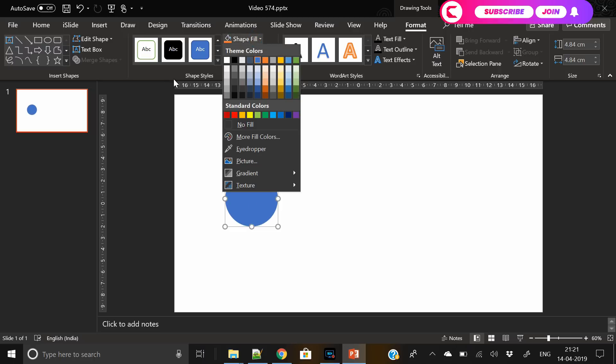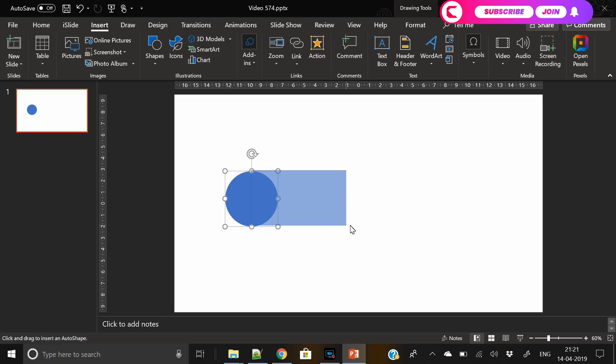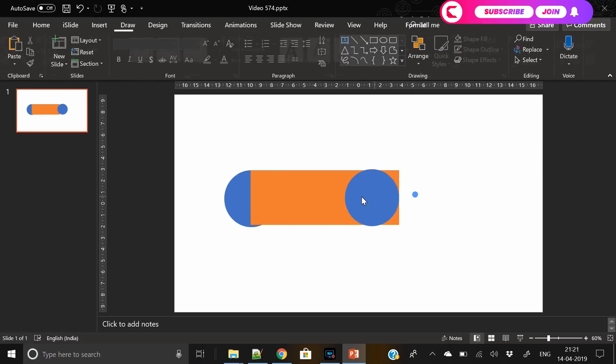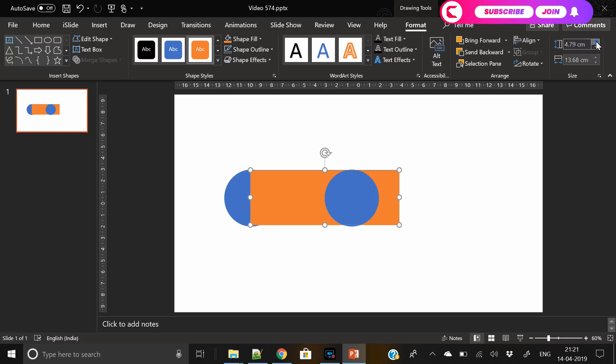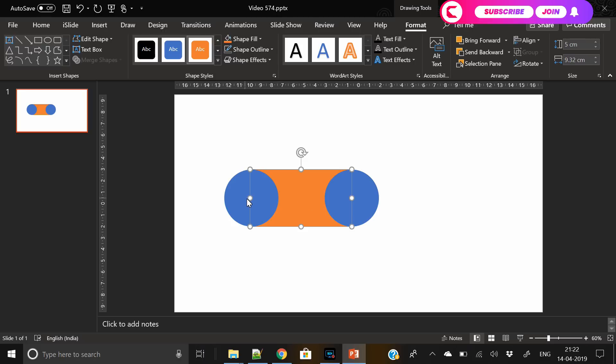The very first step is easy — just insert a circular shape, then insert a rectangle. Make sure you remove the outline from both shapes. We've also inserted another circle, so all three shapes should have the same height. You can adjust the height and width from the options on the top right of the screen. Now adjust the width of the rectangle and send it to back — you'll get a shape like this.